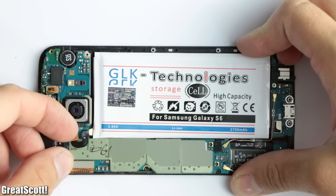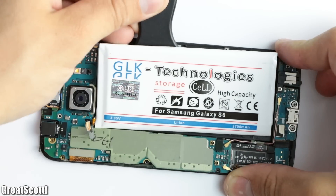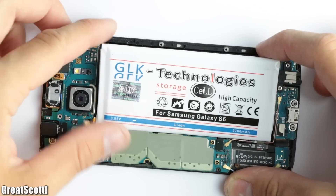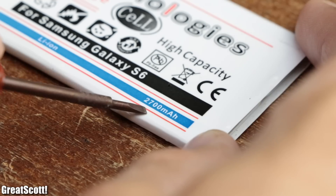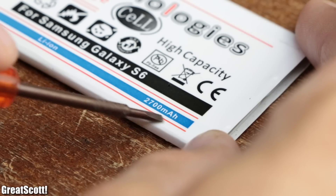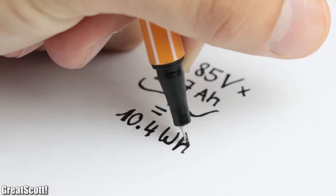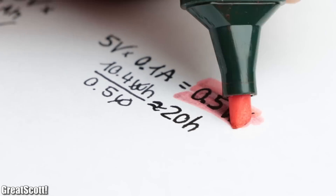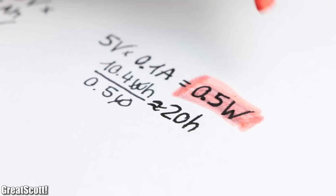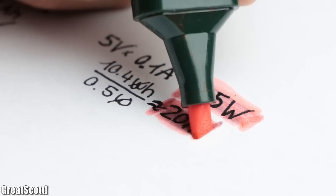Next I disconnected the battery and once again used the plastic spatula to completely remove it. As you can see, it comes with a nominal voltage of 3.85 volts and a capacity of 2700 milliamp hours, which equals 10.4 watt hours of energy. That means as an example we could power a 5 volt, 100 milliamp project for around 20 hours, which is not half bad.